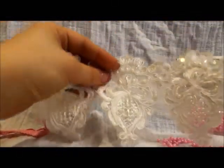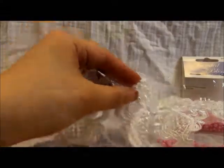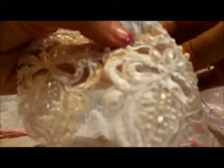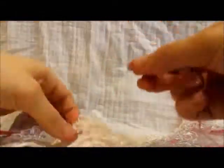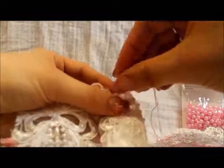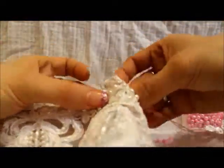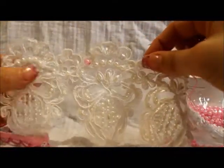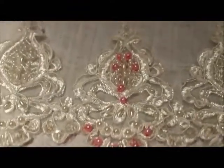So I'm just going to go ahead and sew on the little pearls, just where I think it could do with some pink. Okay, so I've finished doing the beading.